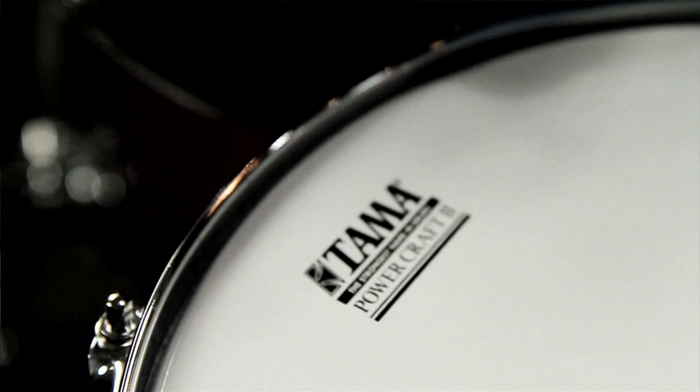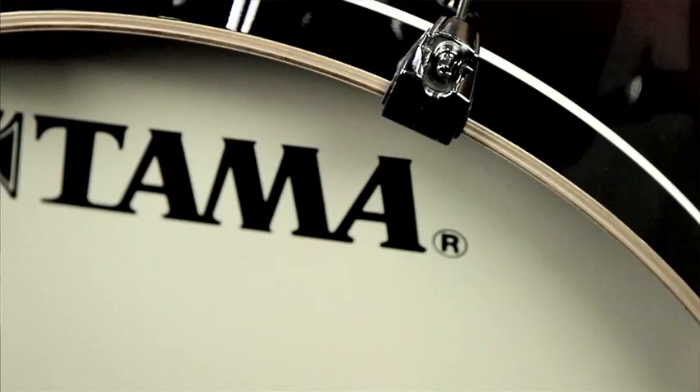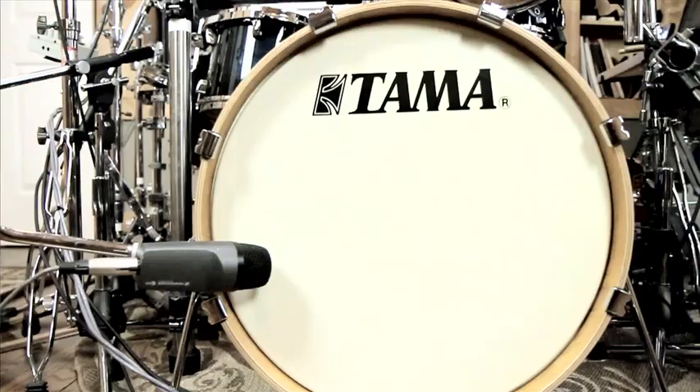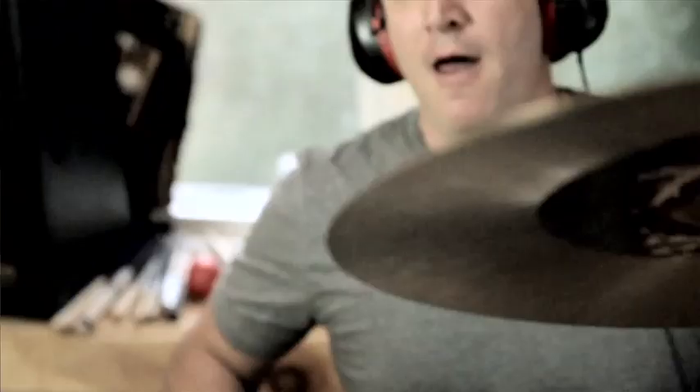When I was contacted to do this video for TAMA, they told me they had a new set of drums coming out and they wanted to get my opinion on it. They sent me two kits — a lacquer kit and also a wrapped. I got the kit and the first thing, the bass drum, it was an 18x20 bass drum. I threw the heads on there down in my garage and it sounded unbelievable. And I had a gig that night and I just threw that in the bag and took that to the gig.